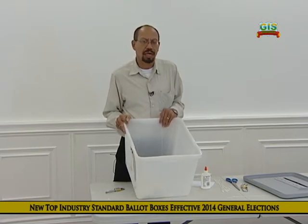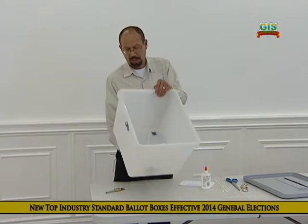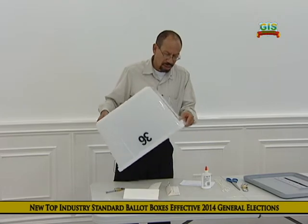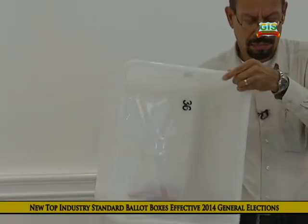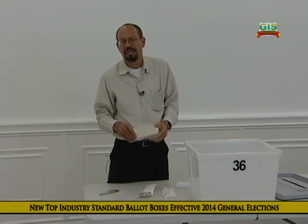The poll clerk and assistant poll clerk will be the official tally clerks. When it is poured out and it is shown to all present that the box is empty, then the counting of ballots begins.